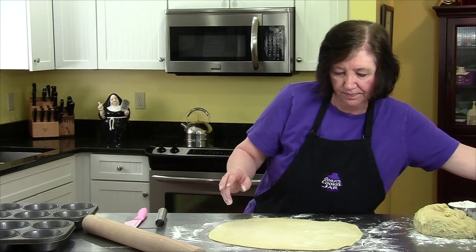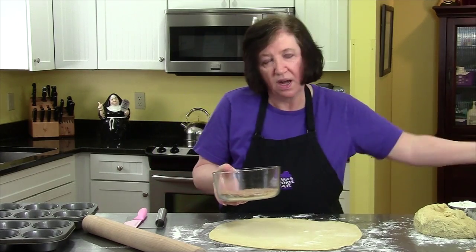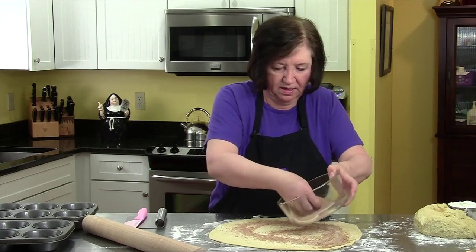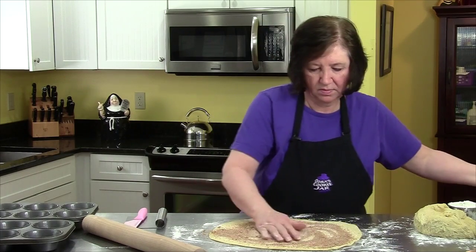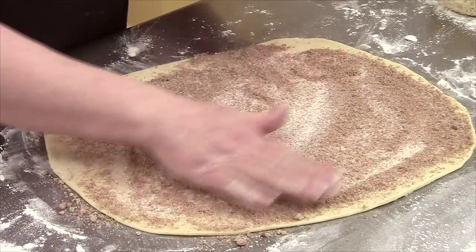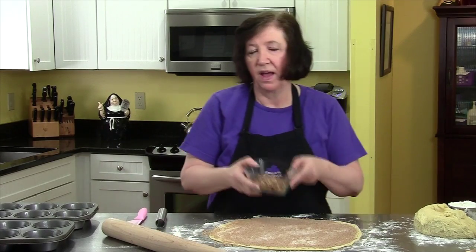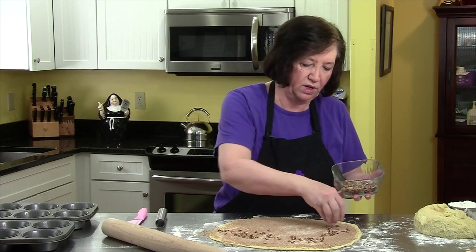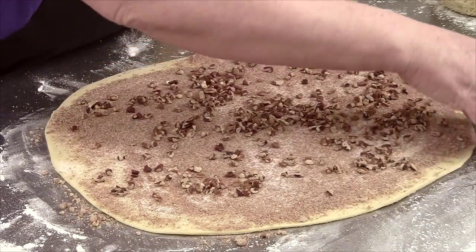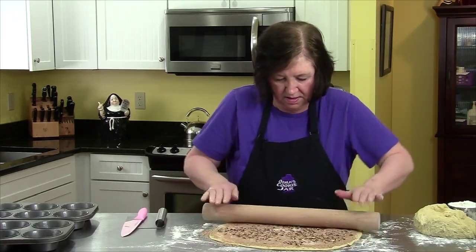In a bowl I have half a cup of white sugar, half a cup of brown sugar, and about a teaspoon of cinnamon, all mixed together. I'm going to spread that all over the dough — rolling it in will help it stick a little better. I also have a half cup of chopped pecans; you don't have to use them, but I had them so why not.